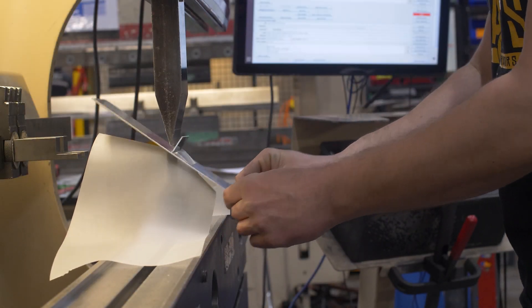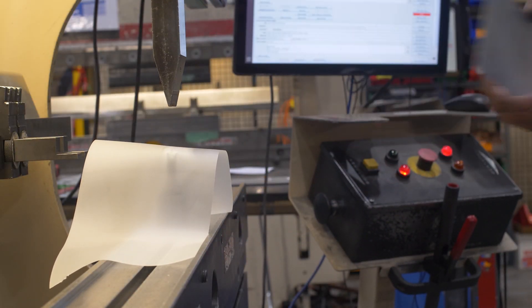Our custom manufacturing capabilities include the ability to do many different kinds of bends. These types of bends include edge flanges, jog bends, hem bends, step bends, and material offset bends.